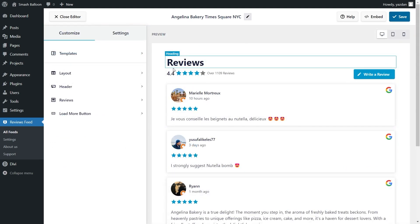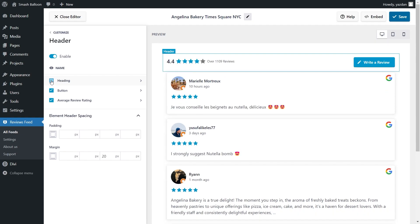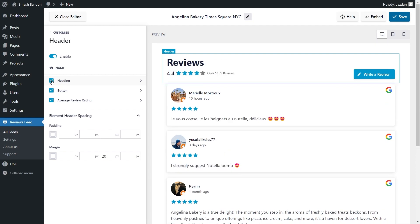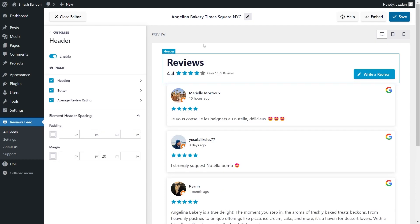You'll notice that we have a header at the top of our feed — this is customizable as well. Under the Customize tab, go into Header. You'll find options to modify elements inside the header, such as the Heading, Button, and Average Review Rating. If you want to hide any of these elements, select it on the left-hand side and that will hide it inside the header. If you want to disable the header entirely, toggle it off at the top. The header will completely disappear from your feed. I'm going to bring that back, and make sure to click Save on the top right corner.